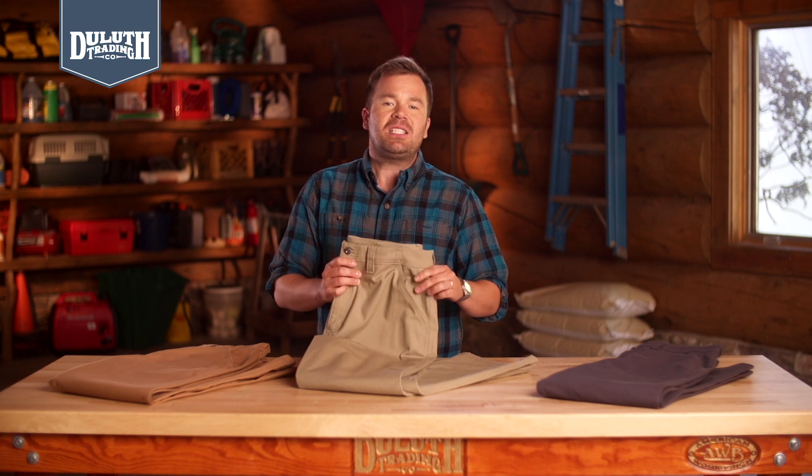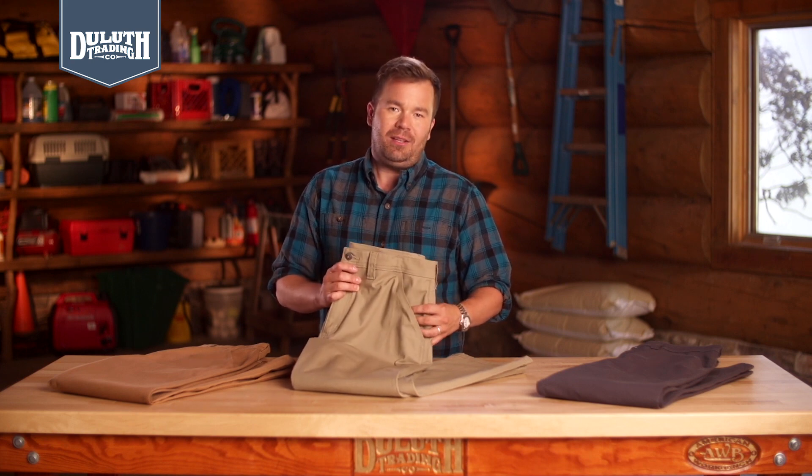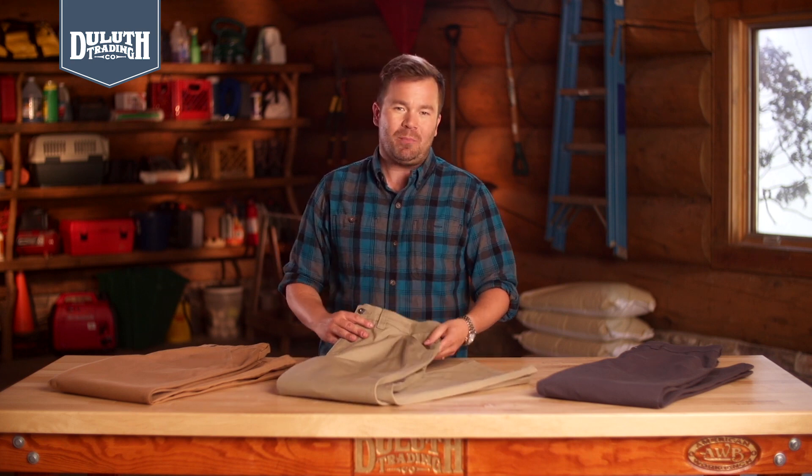When carpenter pants are too rough around the edges, but you still have work to do, try this: our Flex Firehose Foreman Pants. They have all the function you need to work without looking like work pants.